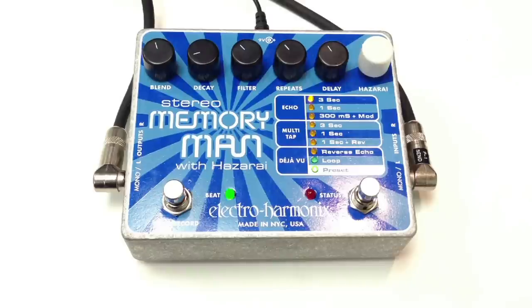This is an Electro Harmonix Stereo Memory Man with Hazarai. I'm playing on a Fender Strat into a Vox AC30. Clean signal.